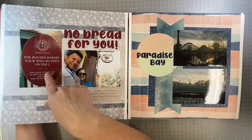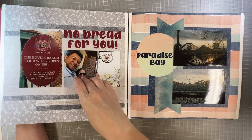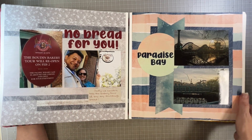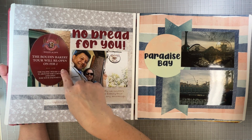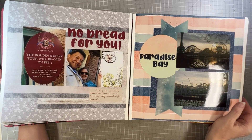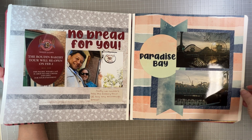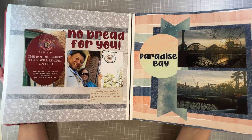One of the things at California Adventure is a Boudin Bakery tour where they sell sourdough bread. We'd been to San Francisco the previous year and brought some home — it was so awesome — and I was so excited to have some more. But they were closed for the season, so there was no bakery, no bread, and I couldn't go on the tour. I was very sad. Then I have some pictures of Paradise Bay — I didn't journal anything about that either, it's just pictures of Paradise Bay.